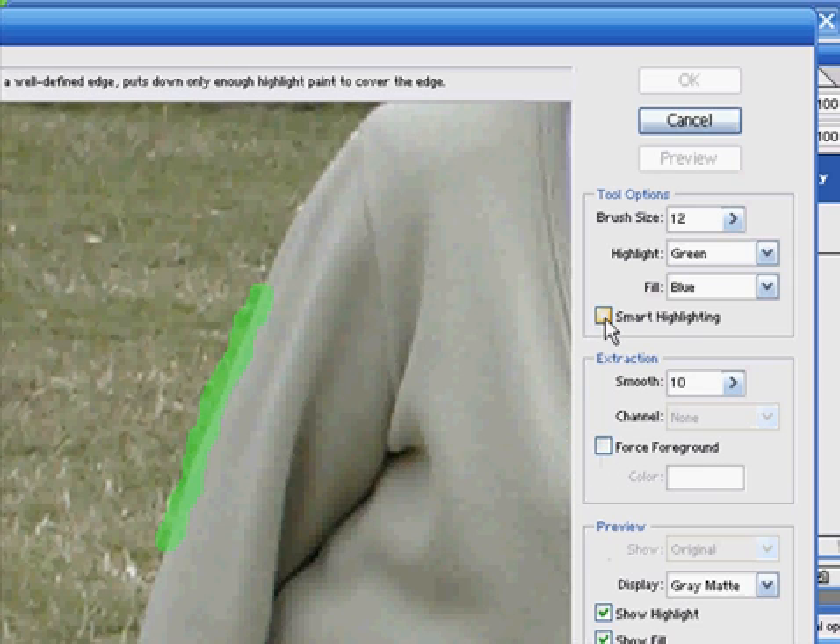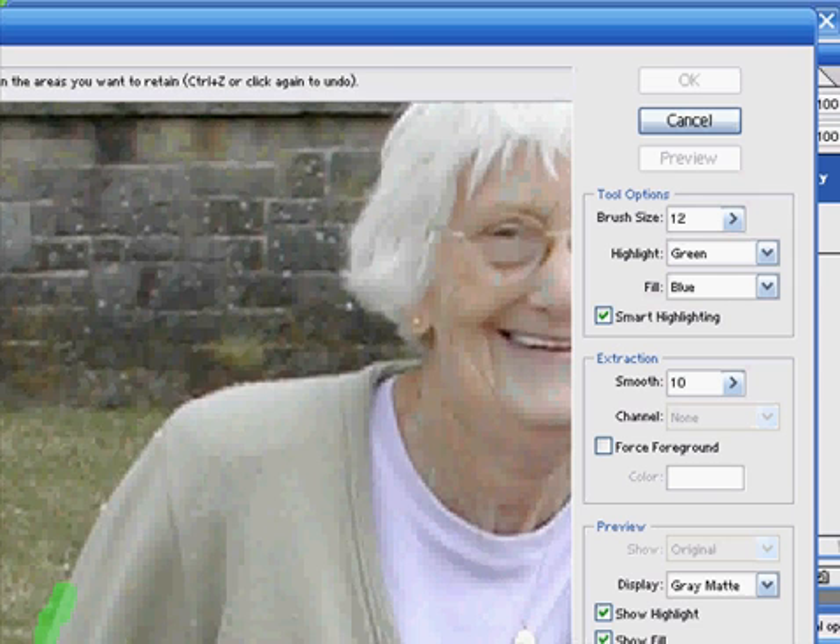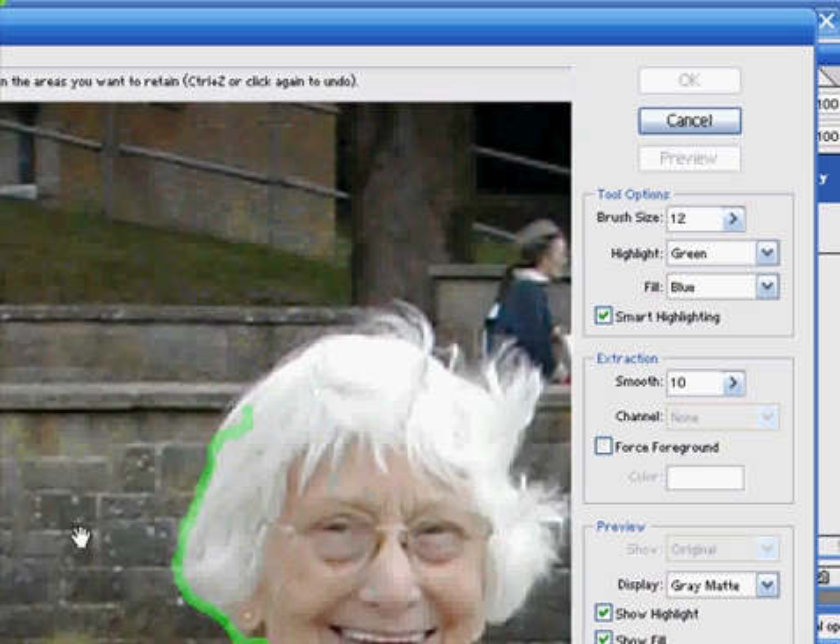There's a selection here which is called Smart Highlighting. When this is selected and we use the highlighter tool, it will automatically detect the edges and automatically choose its own brush size. It seems to be making a slightly better job of selecting the edge than I did. This is fine for straight edges, but when it comes to areas such as the hair you might end up having to do it manually. For the time being I'll use the automatic tool and then later I'll go and touch it up.